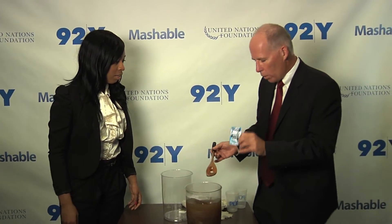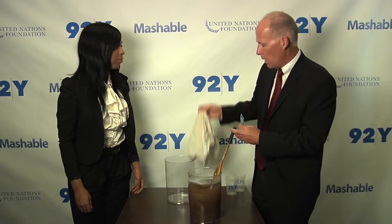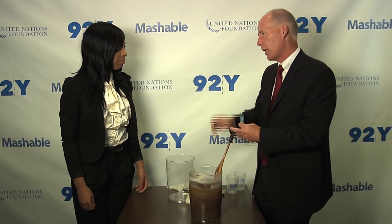So you just pour it in and stir? Yeah, the way it works is you add one packet to 10 liters. We're doing a little bit less here. You stir for five minutes, let the water settle — it'll become clear — and then you pour it through a simple cotton cloth. You wait 20 minutes and then the water's safe to drink.